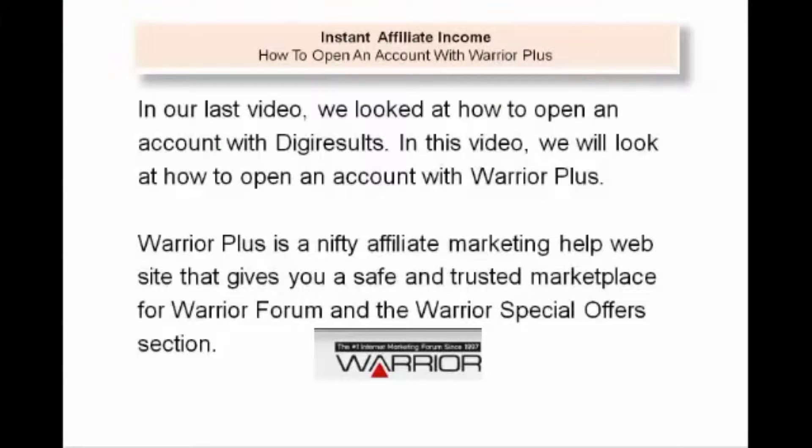In our last video, we looked at how to open an account with DigiResults. In this video, we will look at how to open an account with Warrior Plus. Warrior Plus is a nifty affiliate marketing help website that gives you a safe and trusted marketplace for Warrior Forum and the Warrior Special Offer section.